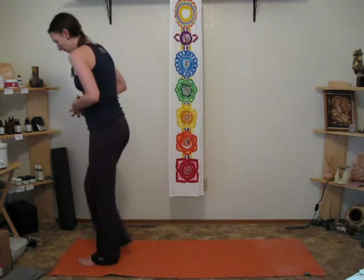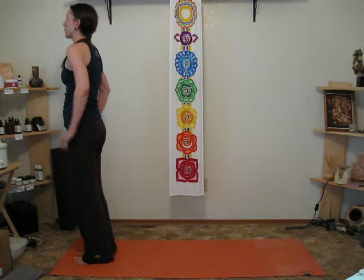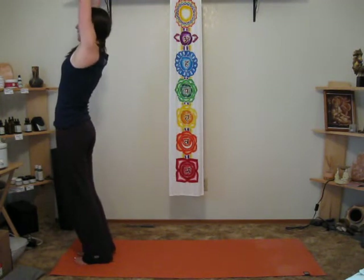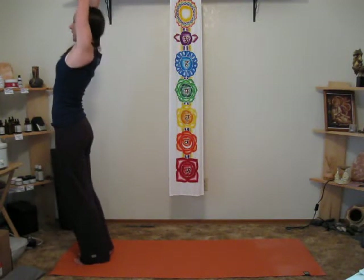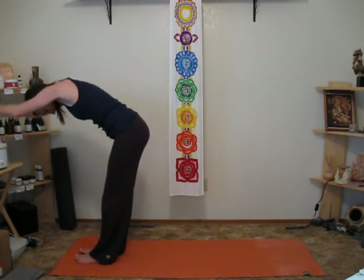I'll start at the front of my mat in Tadasana, and the first movement is to reach up and back. I'll keep my head in line with my arms here, so not letting the head drop back. And then coming forward, keeping the neck relaxed down.